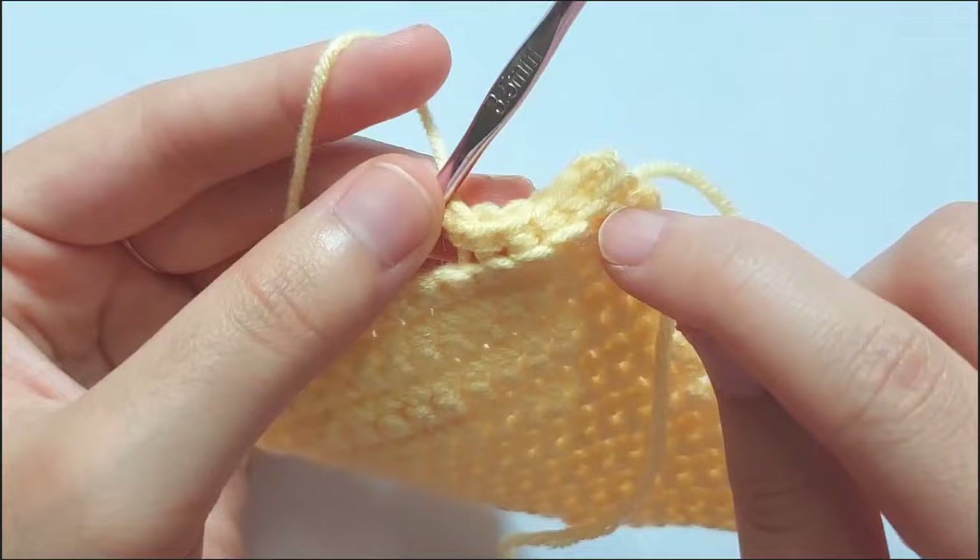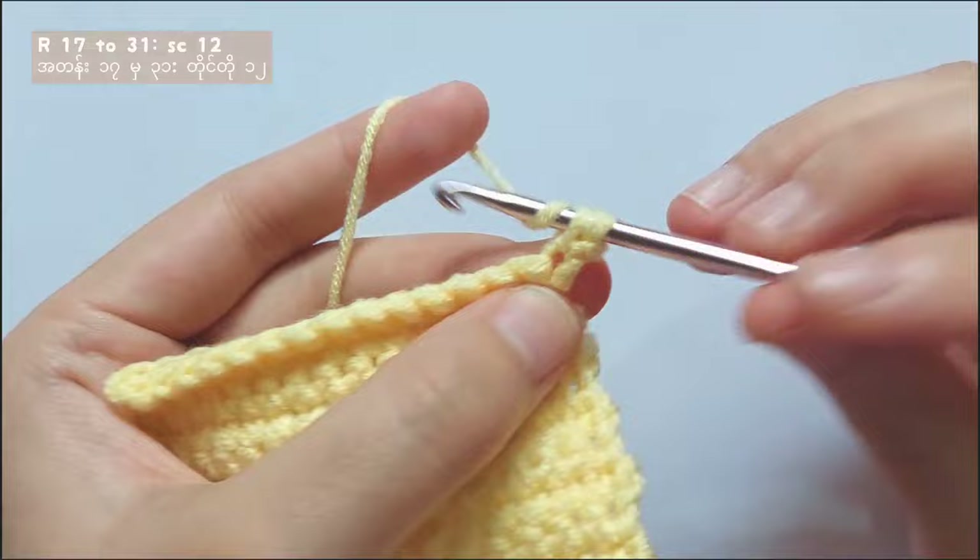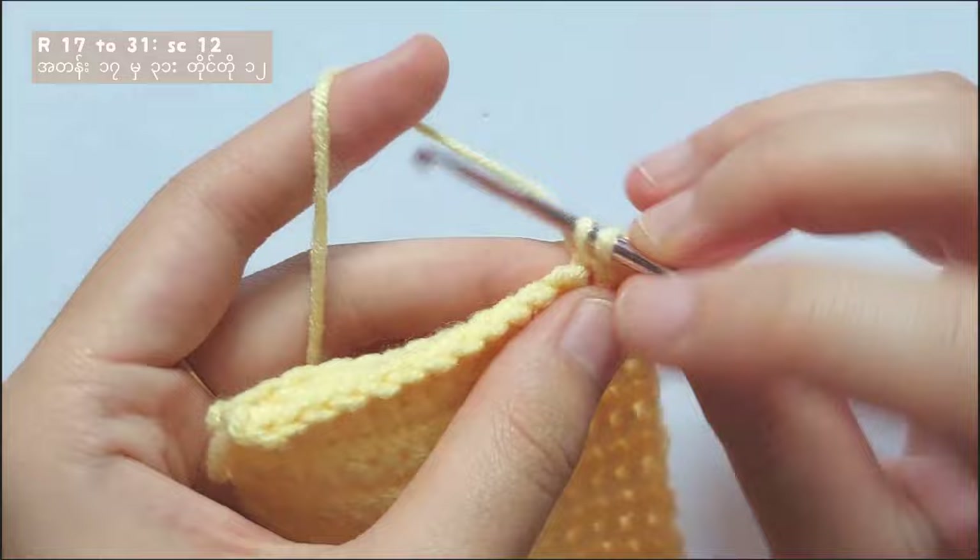I moved faster on rows 1 to 15 because those rows are similar to the rows of the floor that you made. And after row 16, repeat making single crochet in each stitch from row 17 to 31. Don't forget to chain 1 and turn your work whenever you start a new row.